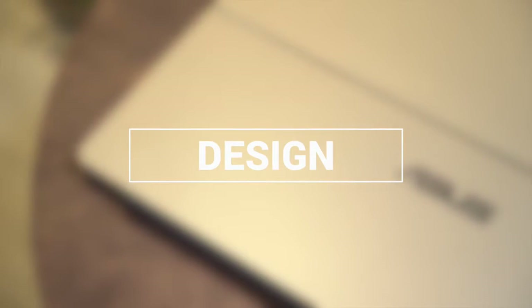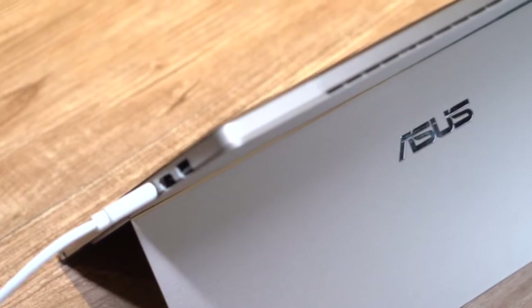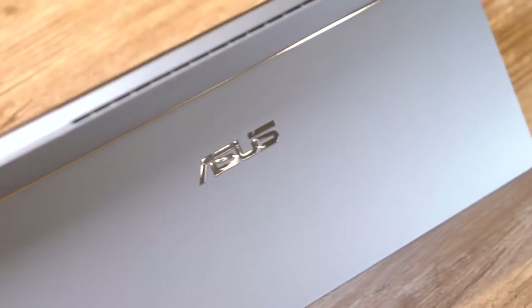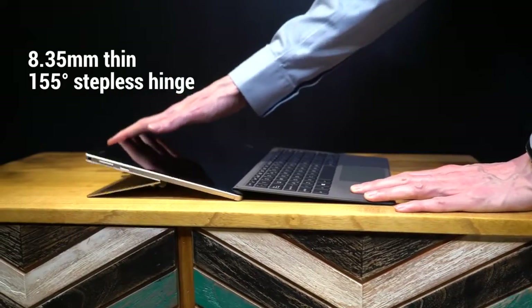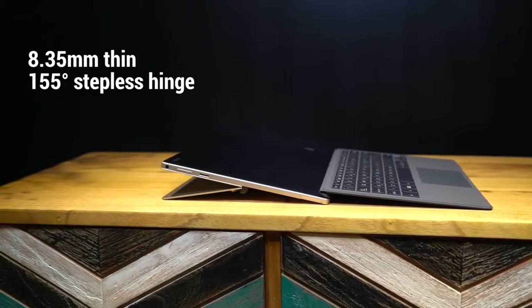The sharp design of the Asus Transformer 3 Pro will fit perfectly into your modern lifestyle. The diamond-cut alloy used is as durable as it is beautiful, while the all-metal frame provides sturdiness for the long haul. The integrated stepless kickstand provides a full range of viewing comfort.